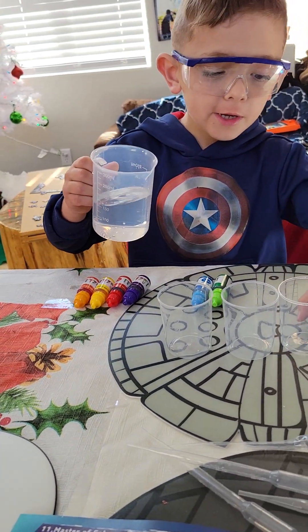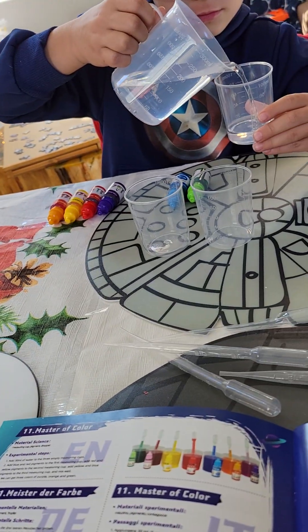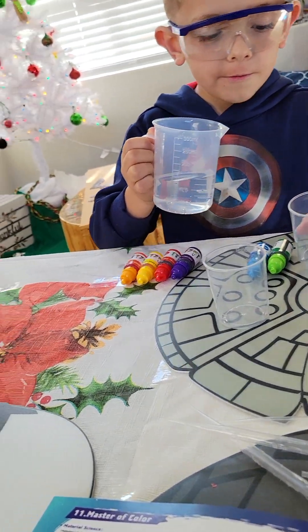Okay, so first I'm going to pour it up to 30. Nathan, you're supposed to be pouring yours up to 30. What are you doing with yours? It's not a magic trick. Nathan's doing magic tricks.